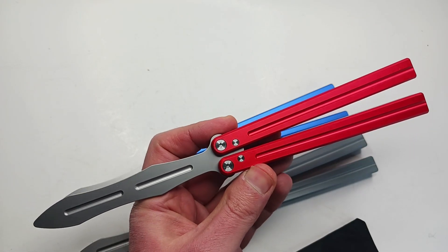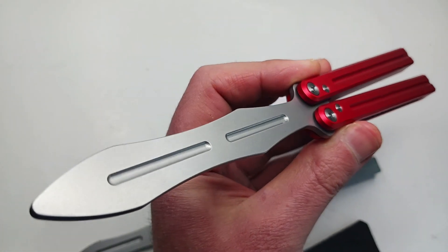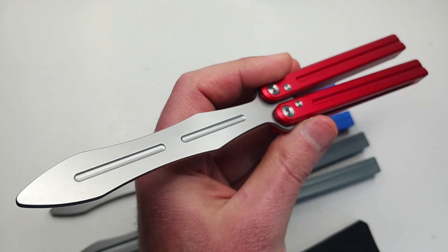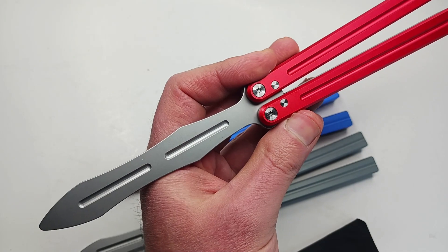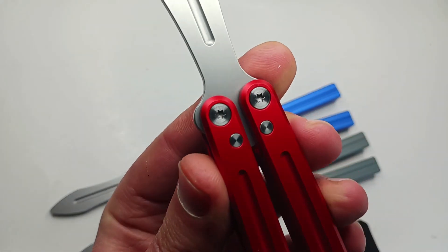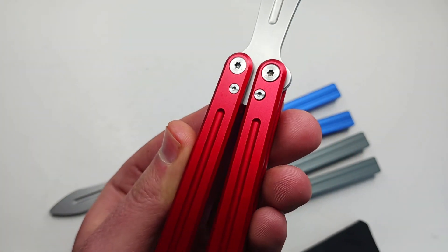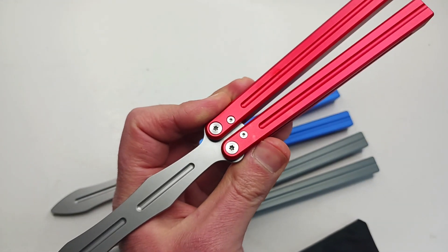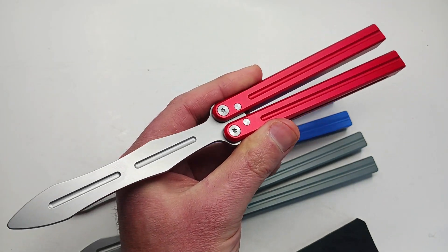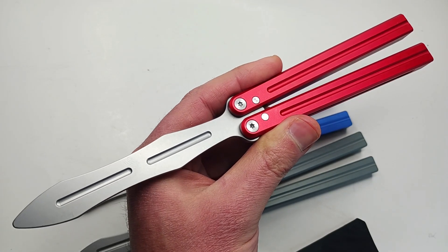Blade length is 4.375 inches, closed length is 5.5 inches, overall length is 9.875 inches. You've got a nice gently stonewashed matte finish on the blade, stainless steel ball bearings, T9 main pivot screws with T6 torx zen pins. This thing is thread-locked from the factory so well that I don't even need to disassemble it.